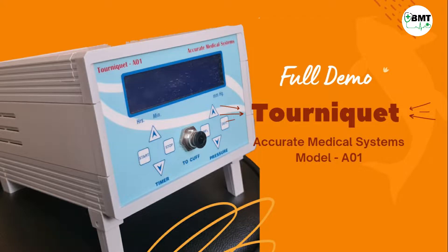Hello friends, today we will be learning about the tourniquet machine. A tourniquet is a device that is placed around a bleeding arm or leg. It works by squeezing large blood vessels, and the squeezing helps to stop the blood loss.